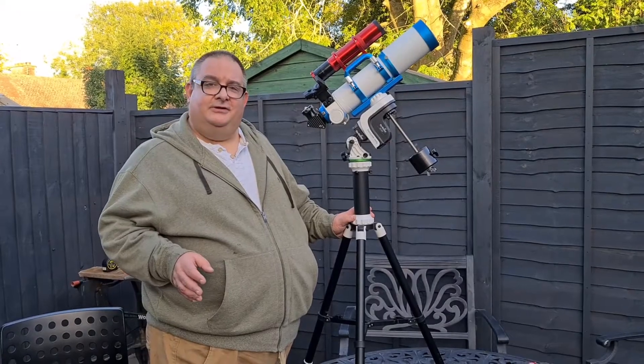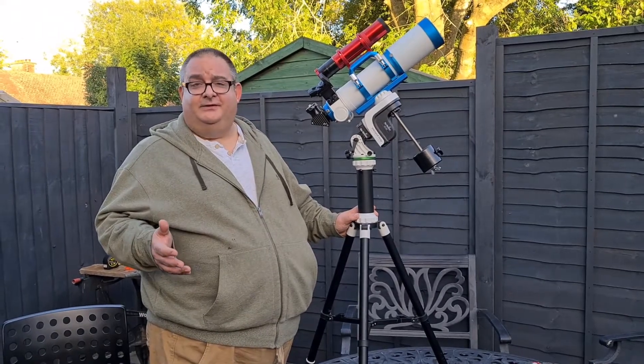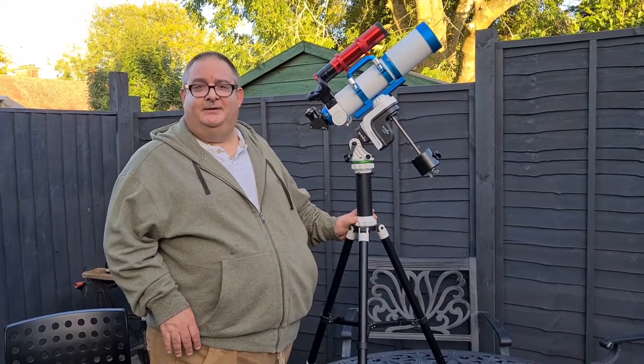This is AstroQ. Please do like and subscribe to this channel — this is the first video, so give us a chance, see what content I'll put out. You never know, you might like it. Bye for now.